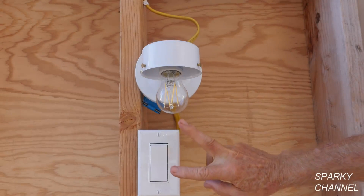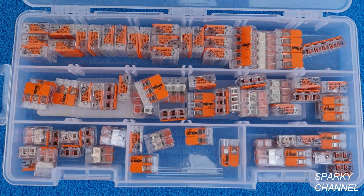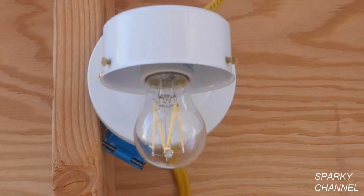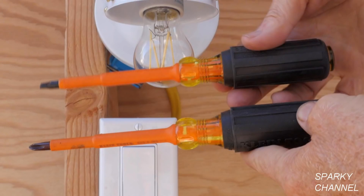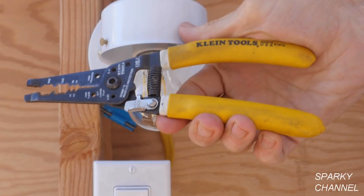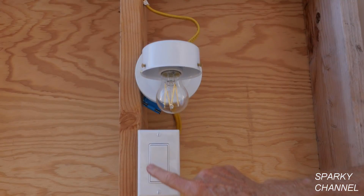That's the codes involved with having neutrals in your switch boxes. I'll put links in my video description for the Wago lever nuts in the two, three, and five connector sizes, as well as the multi-pack for the Feit Electric dimmable 5-watt LED light bulbs, the new Milwaukee M12 impact driver, the Klein 1000-volt insulated screwdrivers, and the Klein wire and sheathing stripper tool. Thanks — I hope this video was helpful.